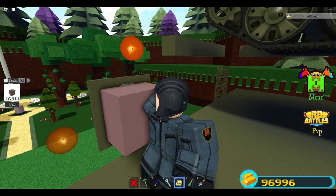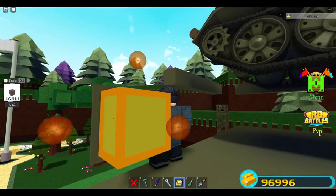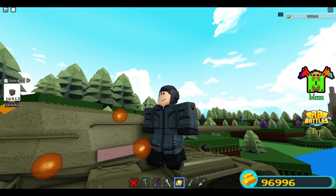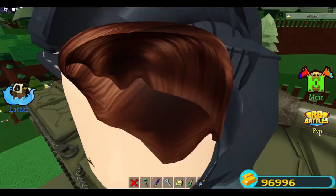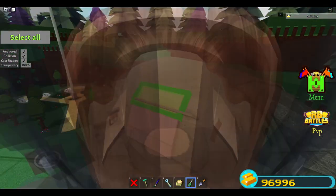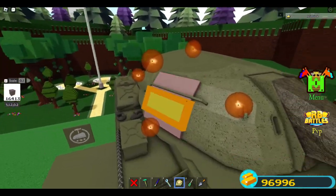Then we measure the approximate size of the decal — mine is about 3 studs wide and tall. Then we divide this size onto the curved surface we are putting this decal on. Since this is a vertical curve, I divide the size vertically: 1 at 0.6 plus 2 at 1.2 divisions, which adds up to 3.